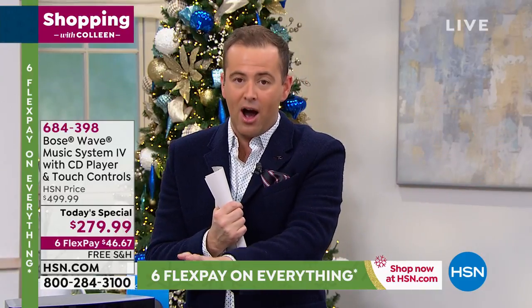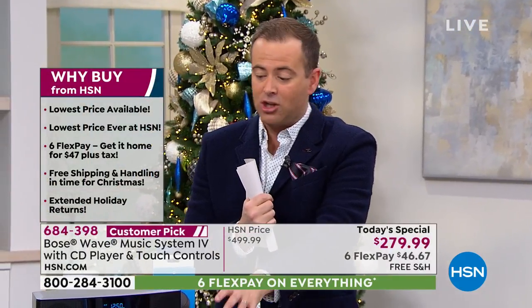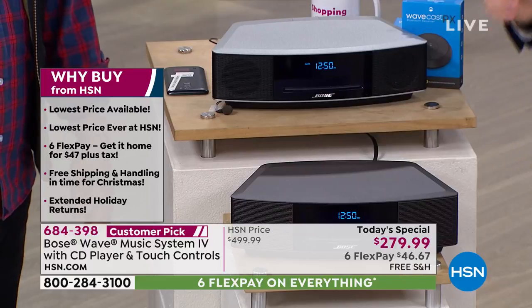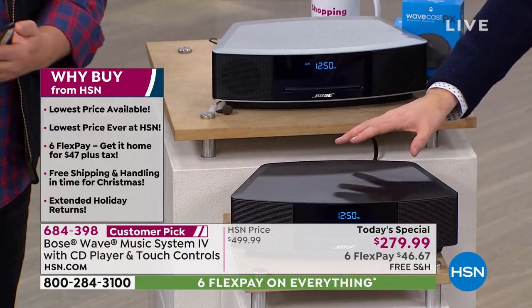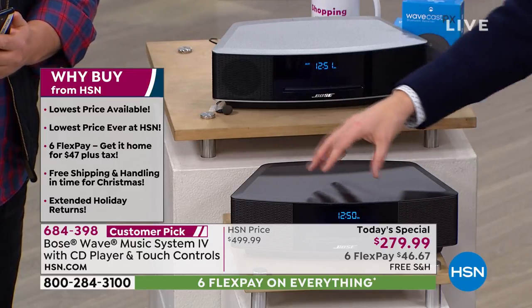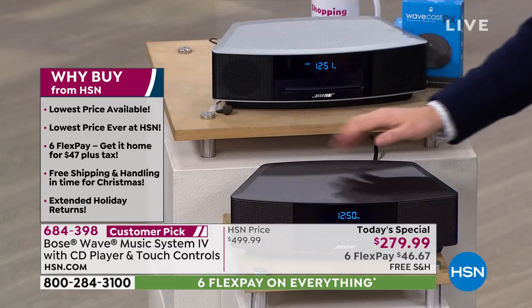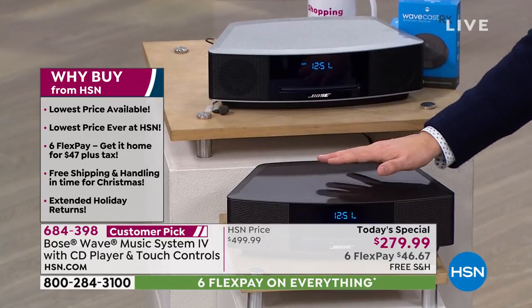If you want the espresso color, we are absolutely the most limited in that option — that's the darker color. Even in what's left, espresso is going to be very limited by the end of this presentation. In this color alone, we are now more than 60% sold through. It is going and going real fast.